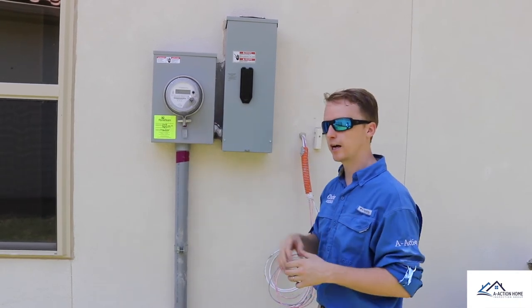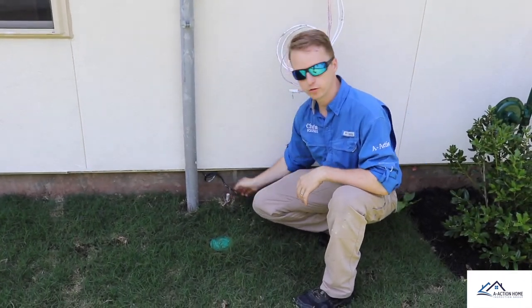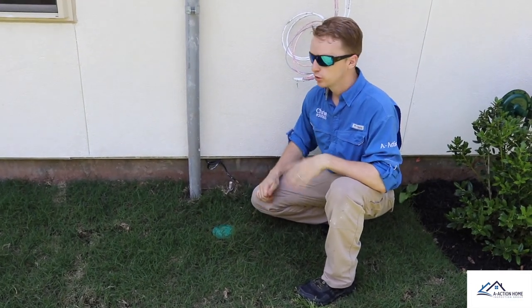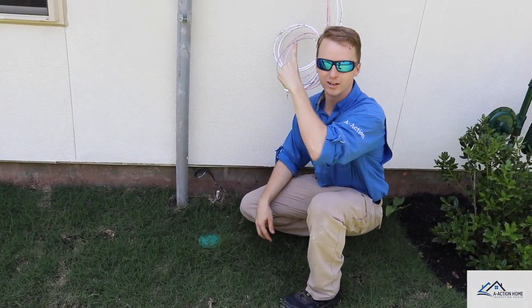The final one was with the ground rod — it was never finished being installed and it wasn't tightened down. So this house right now isn't finished being grounded. Those are some really great finds with Chris with A Action. If you have any home inspection questions, please give me a call and please like and share the videos.